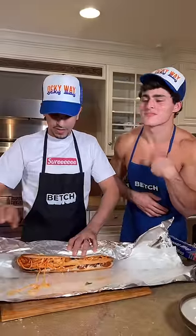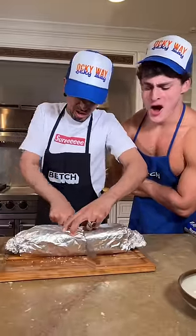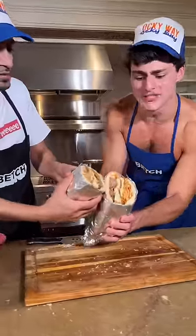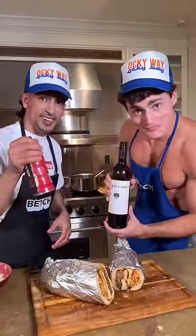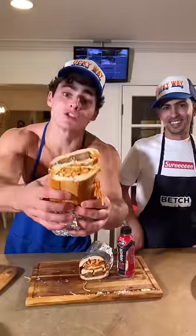Now we wrap it up. And the result is... OMG! Can't forget the bread — never, never, never! Now we serve it to the customer. Here you go. Buon appetito, bitch!